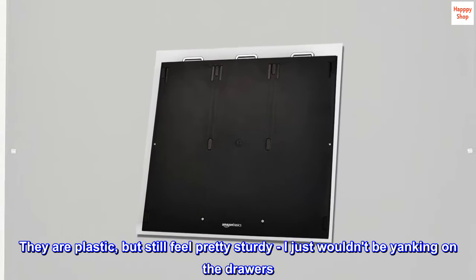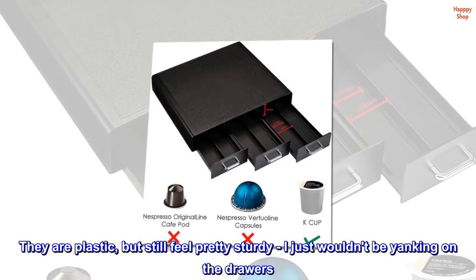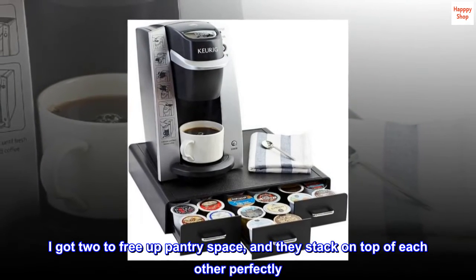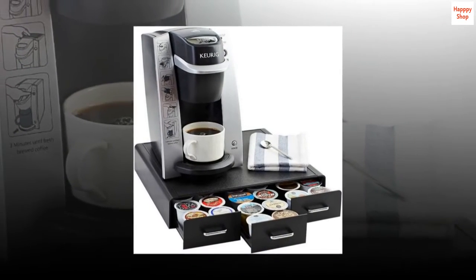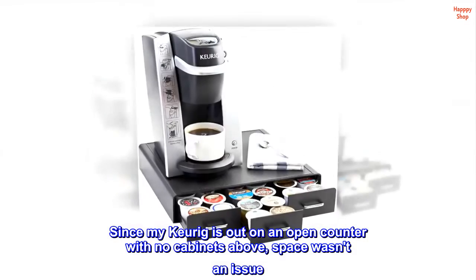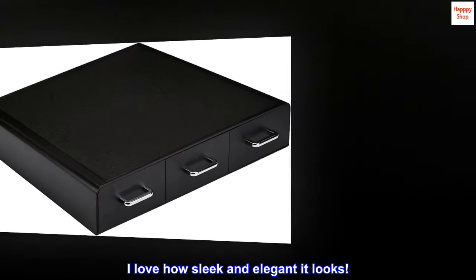They are plastic, but still feel pretty sturdy — I just wouldn't be yanking on the drawers. I got two to free up pantry space, and they stack on top of each other perfectly. Since my Keurig is out on an open counter with no cabinets above, space wasn't an issue. I love how sleek and elegant it looks.